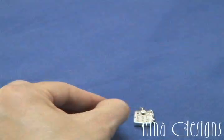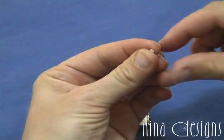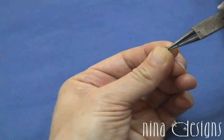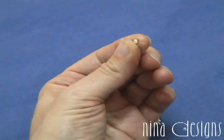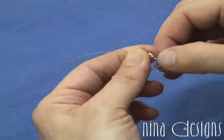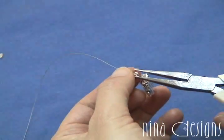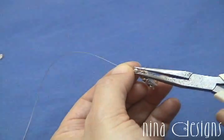So the next step, I'm going to grasp a crimp cover on either side of my fingers and use the round nose plier and gently pry open the crimp cover so that I have enough space to slip my crimp in. I slip my crimp into the crimp cover and get it nestled in there nice and neat. Then I use the chain nose plier to gently close the crimp cover.